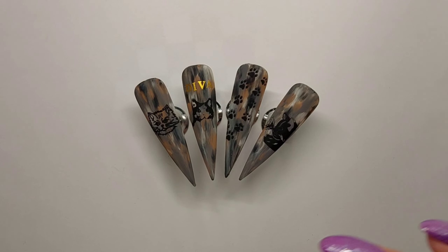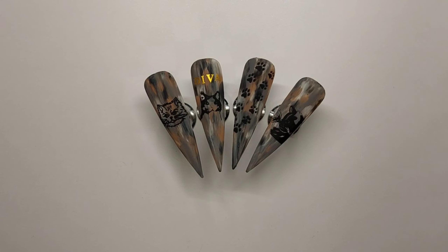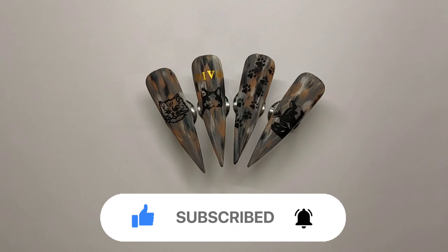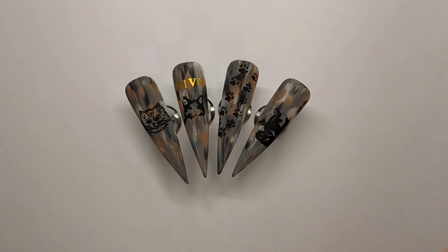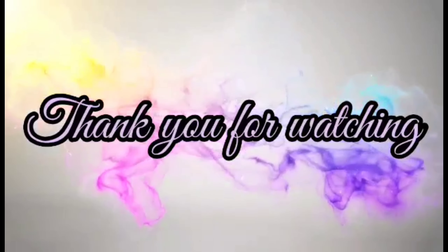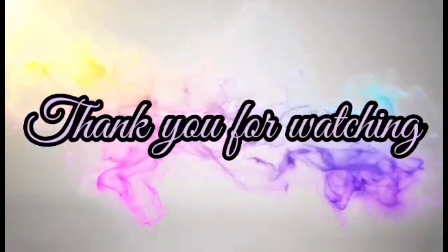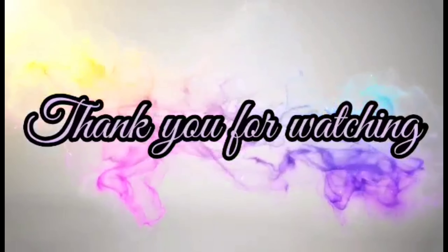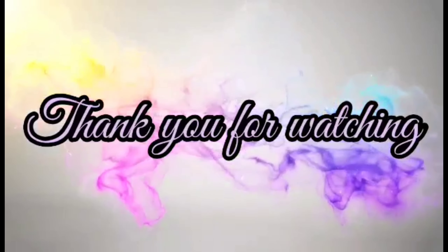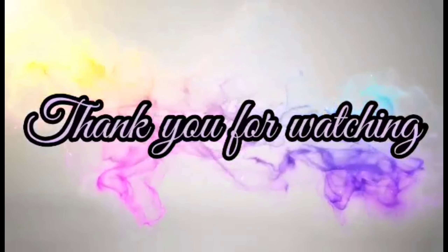Here we go with the matte top coat — I think I prefer them matte because you can easily see the design. Let me know in the comments what you prefer. It's a cute, simple set and it turned out pretty cute — I love the background matte, really cool. Go and watch the other girls' videos and check out everybody's pictures on Instagram. Thank you so much for watching — please give it a thumbs up, subscribe, and hit the bell so you get notified of future uploads. Hopefully I'll see you in my next video, bye!